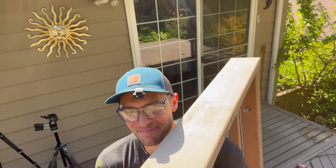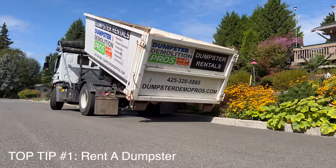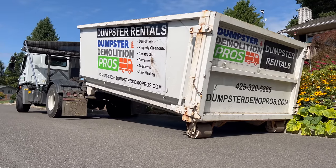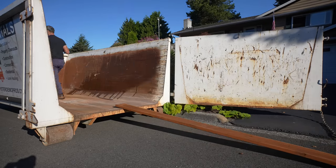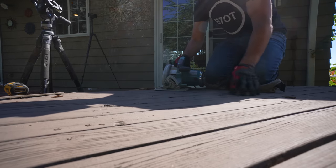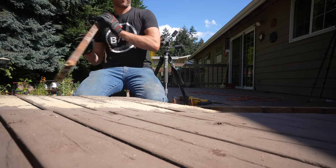With any deck project you're going to have waste, especially with a remodel. Getting yourself a container is one of my very top tips for a remodeling or home improvement project, and something I really wish I did sooner. Early on in my career I just took multiple loads to the dump over and over again, which not only wasted time but kept me from actually building and remodeling the deck itself.